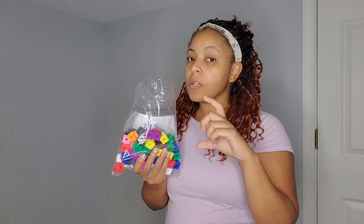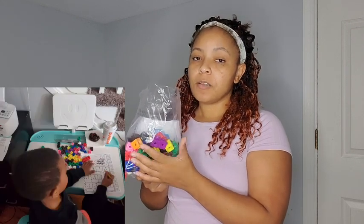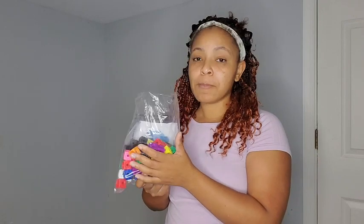We use them in stacking to see how tall different things are, how many, what's more, what's less. It also really helps with addition and subtraction — my five-year-old is already doing addition and subtraction very well.